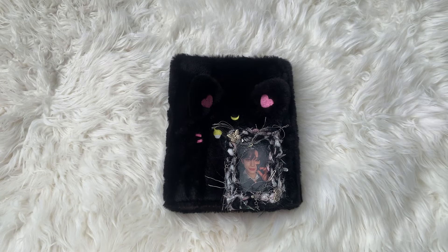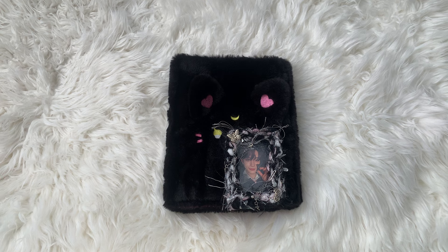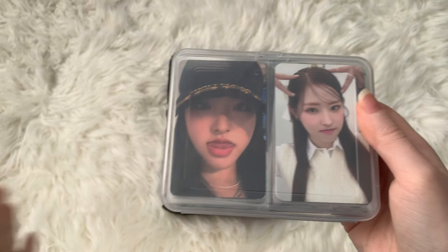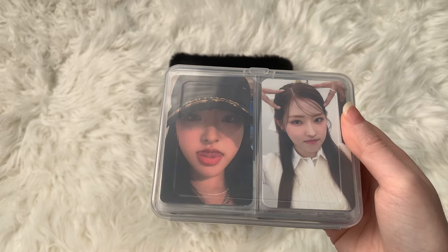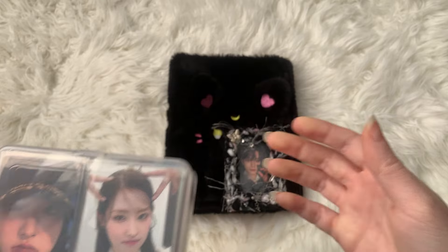Hi everyone, it's been a while since my last video. I've collected quite a bit of photocards and I thought, what better way to make another video than to make it a sorting video? I have a few photocards off to the side in this ginormous box over here, which is completely full, and I have some off to the side that couldn't fit. What I'd like to do today is basically just sort all of my photocards into their binders.